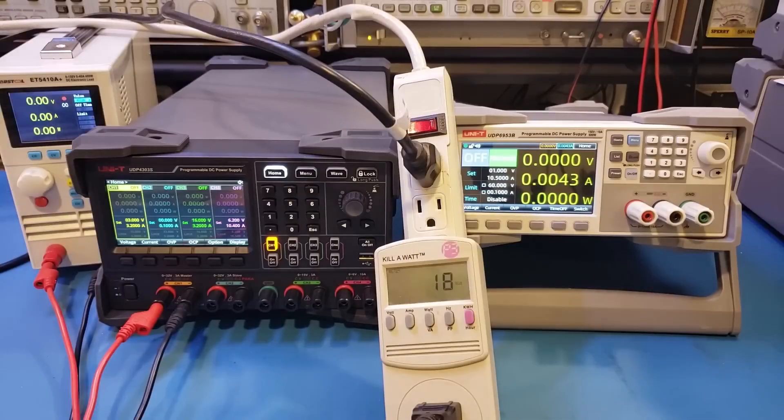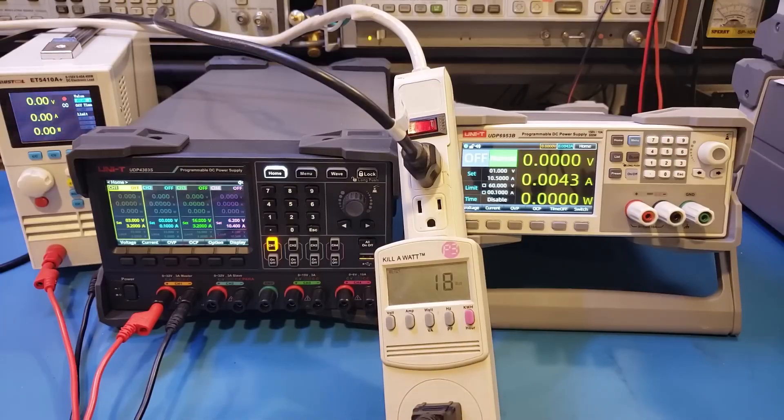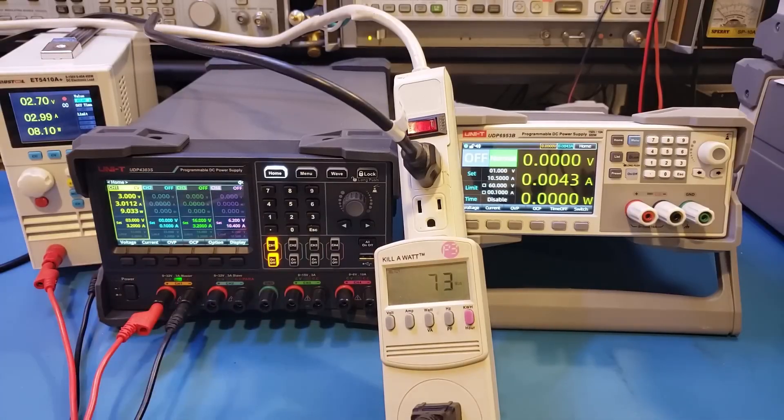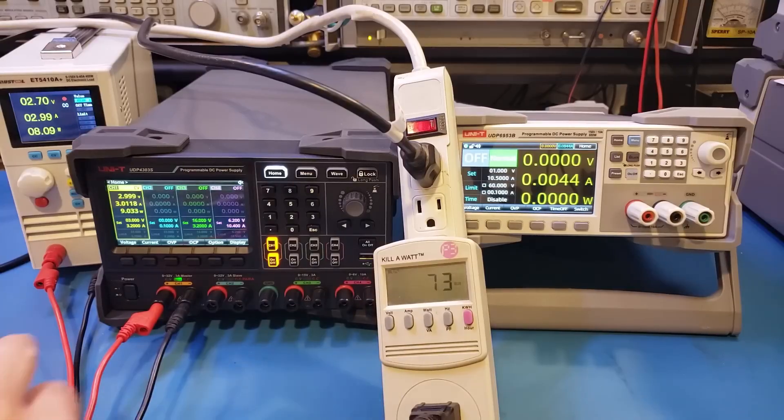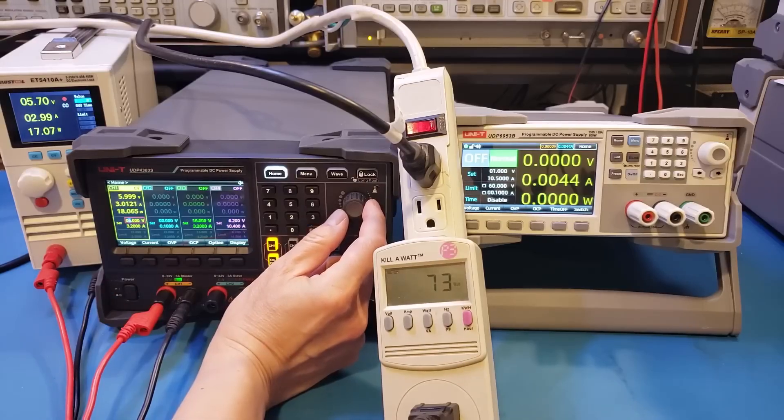I connected an electronic load to the output of the UDP4303S and hooked up a kilowatt meter so we can monitor the power going into the power supply. For this test, I'm using a single channel configured to output 3V, and the electronic load is set to draw 3A. As soon as the power supply is enabled, we're drawing 3A. The input power jumped to 73W, although we're only drawing 9W on the output. Now let me increase the output voltage and observe the kilowatt meter. You can see the input power is actually constant as the input voltage remains the same. At a higher output voltage, the load is drawing 18W, and efficiency improved because the output voltage increased.